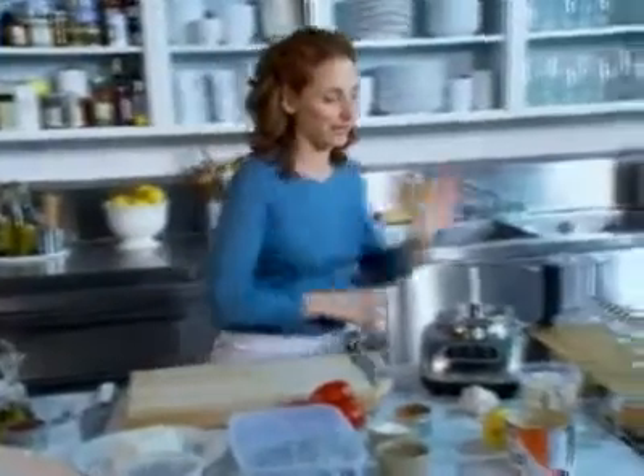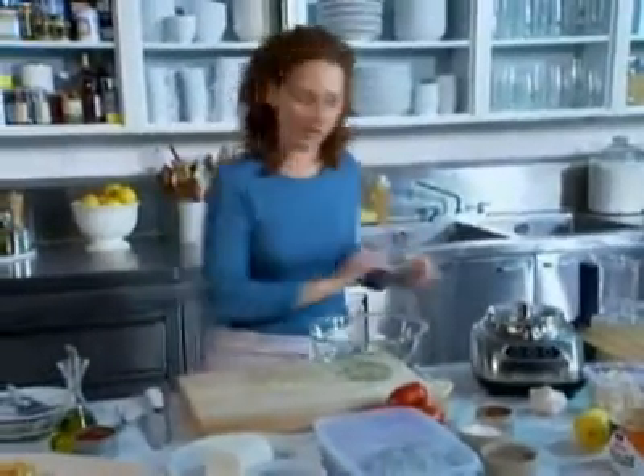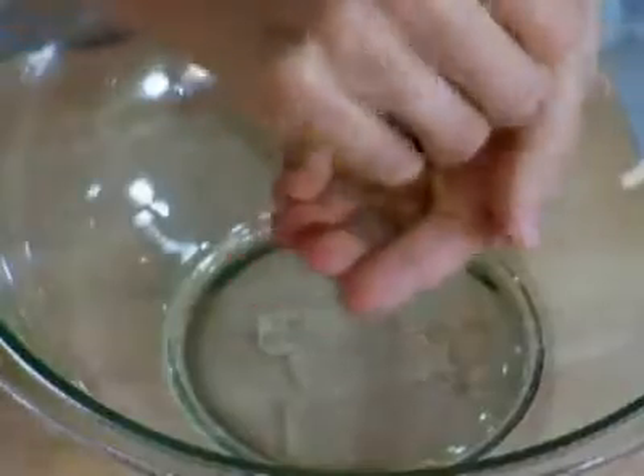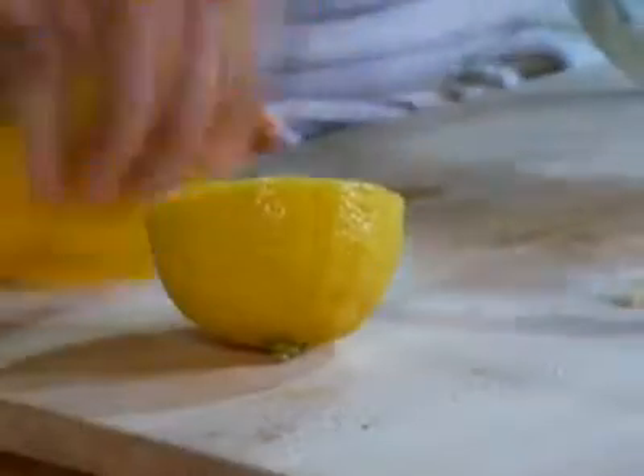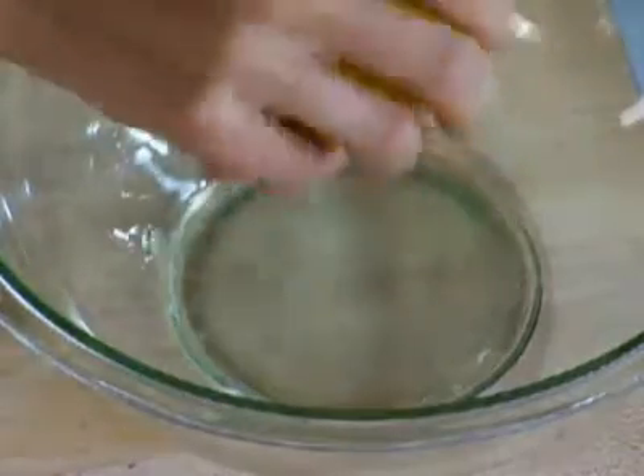Now for the salad — a really nice salad. The first thing I'm going to do is make a dressing, and then I'm going to toss a bunch of vegetables in there. It's a lemon-based dressing — we're going with the lemon theme here. Three tablespoons of lemon juice. I think one lemon will be fine. It's a really tangy, nice dressing.